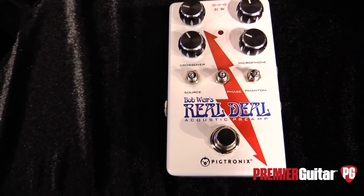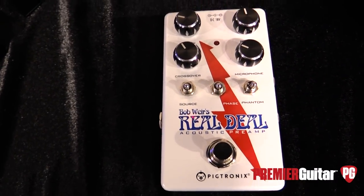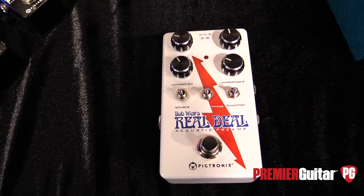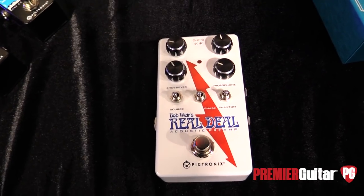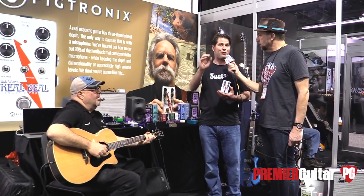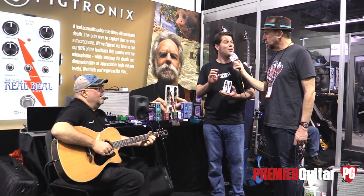So what we did is we created a pair of filters that track each other. As you turn the cutoff knob, you can adjust the cutoff frequency of both the low-pass on the pickup and the high-pass on the microphone simultaneously, from 300 Hz all the way up through 3 kHz — over a decade of frequency range to center the split point between the two. We're using specially designed 24 dB per octave Linkwitz-Riley filters to retain a maximally flat sound no matter where you put the crossover knob.